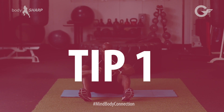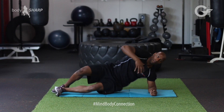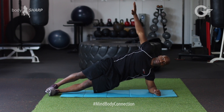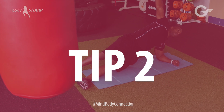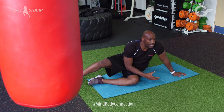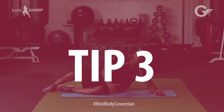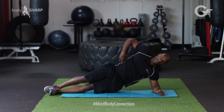Tip one in doing it: make sure you squeeze and hold still. Tip two: aim for 30 seconds and then progress it to a minute. Tip three: make sure you don't lower your hips down.